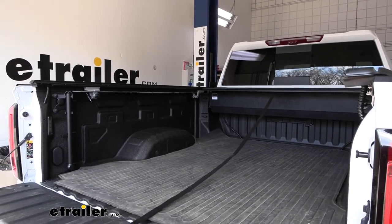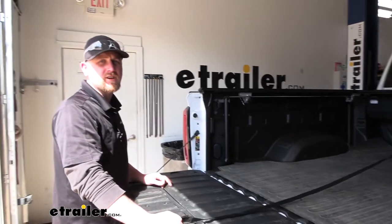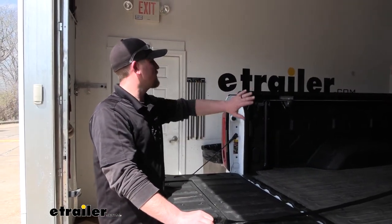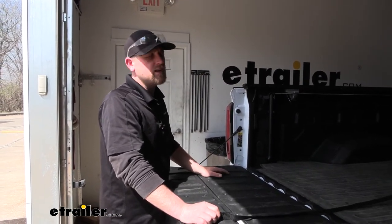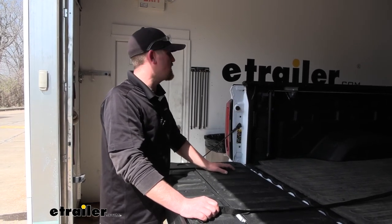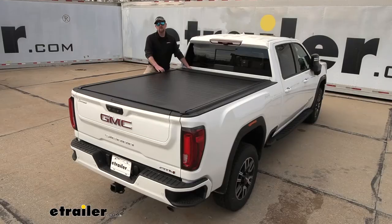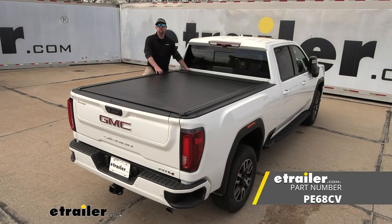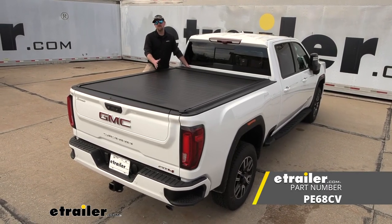Now just test everything. When you open it, it should operate smoothly without binding — and that felt really good. We'll push it back in — smooth operation. If yours hangs up or binds, you may need to adjust: tighten a clamp more, shift a rail one way or the other, whatever the case may be. Usually if everything goes smoothly, the cover will operate properly on the first try. That'll finish up our look at and installation of the Pace Edwards UltraGroove Retractable Tonneau Cover on our 2022 GMC Sierra 2500.